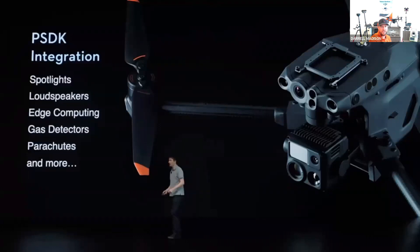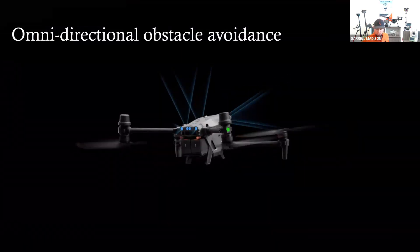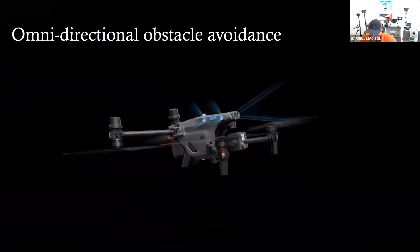PSDK integration — what you see on top of the drone is basically a little mount where you can attach spotlights, loudspeakers, gas detectors, and parachutes. There's a whole lot more third-party integration coming in. PSDK is DJI working with third-party vendors to create new accessories you can attach to the top of the drone to make it safer or more functional.